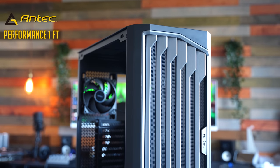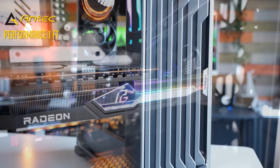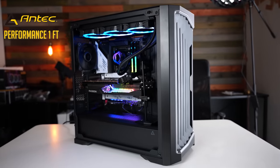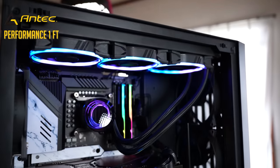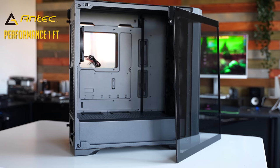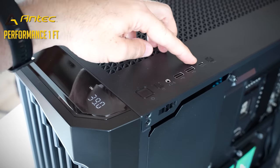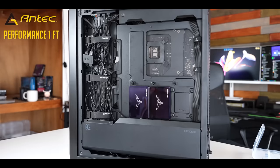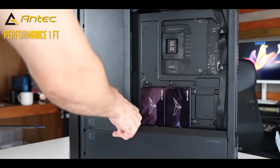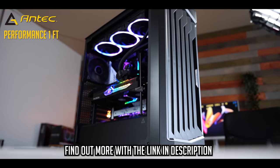Today's video is brought to you by Antec and the Performance One Full Tower ATX case, supporting the ability to mount up to 400mm GPUs in length including all the latest RTX 4000 series cards, and the ability to mount two 360mm radiators simultaneously. There's also a digital CPU and GPU temperature readout as well as smart cable management covers, so even if you're messy with cable management you can still make a beautiful build. Links in the description below to find out more.